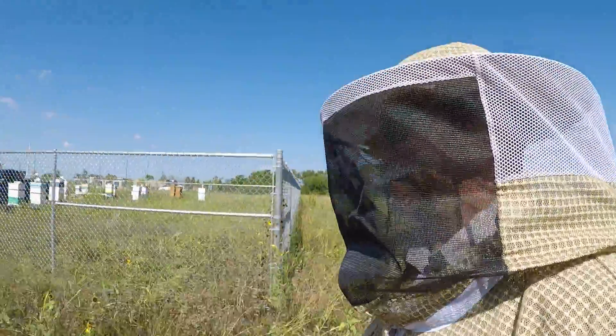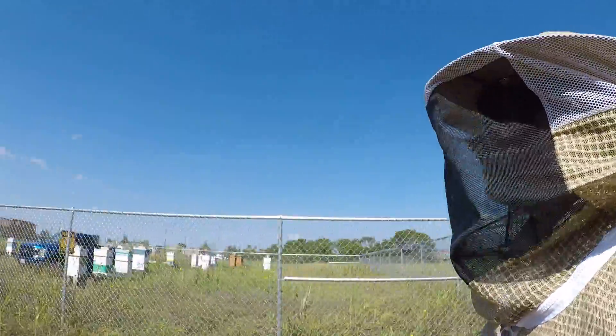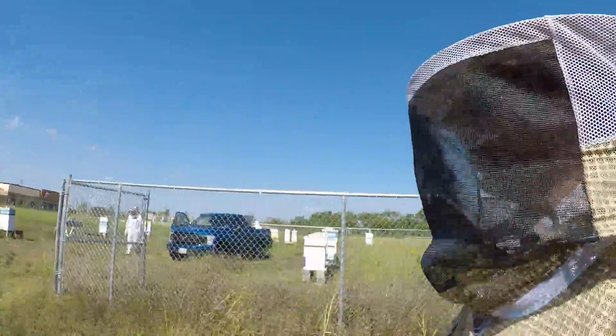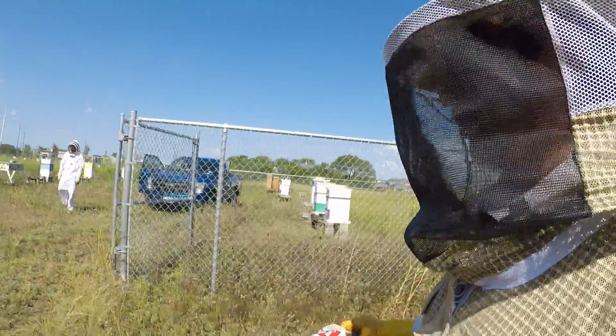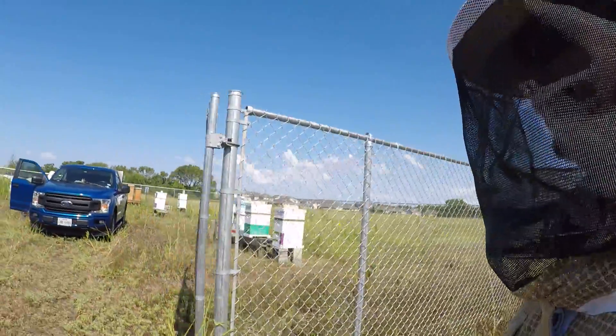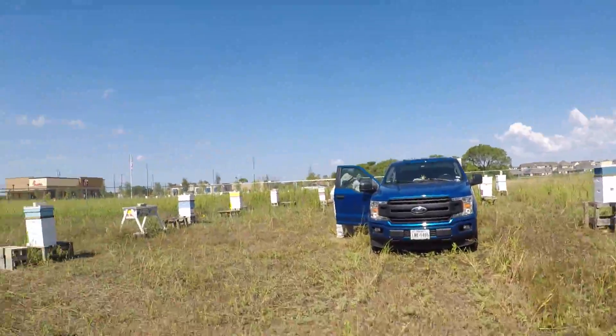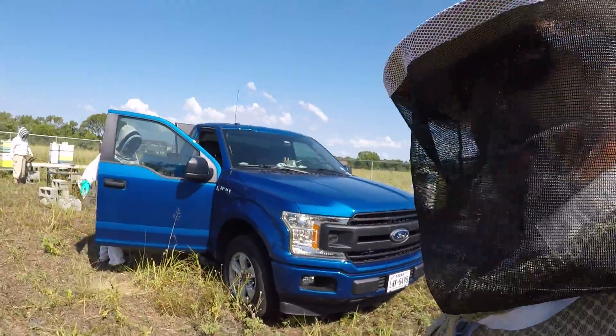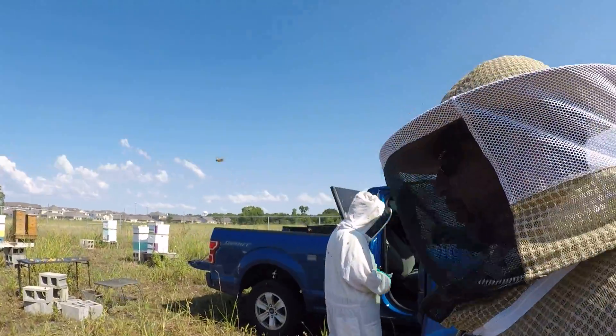Good use of upcycling! What an interesting morning — learned so much about honeybees. And as we get back into the hive area, we're starting to get a little bit...